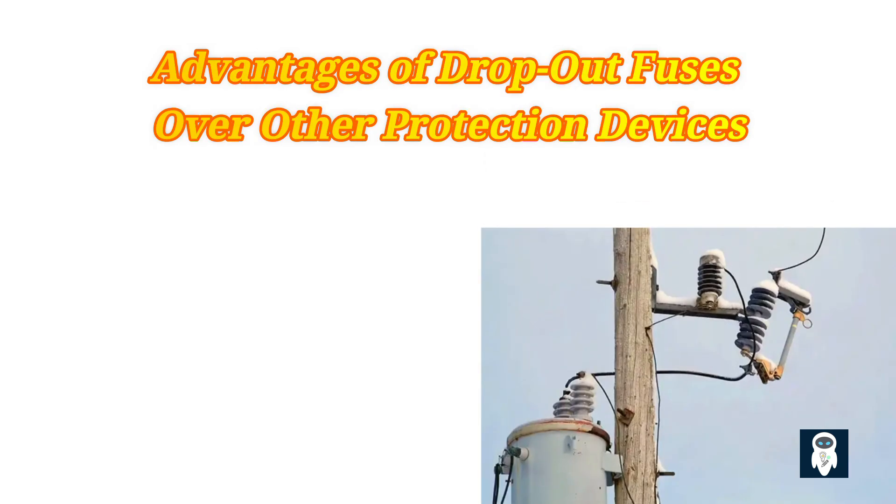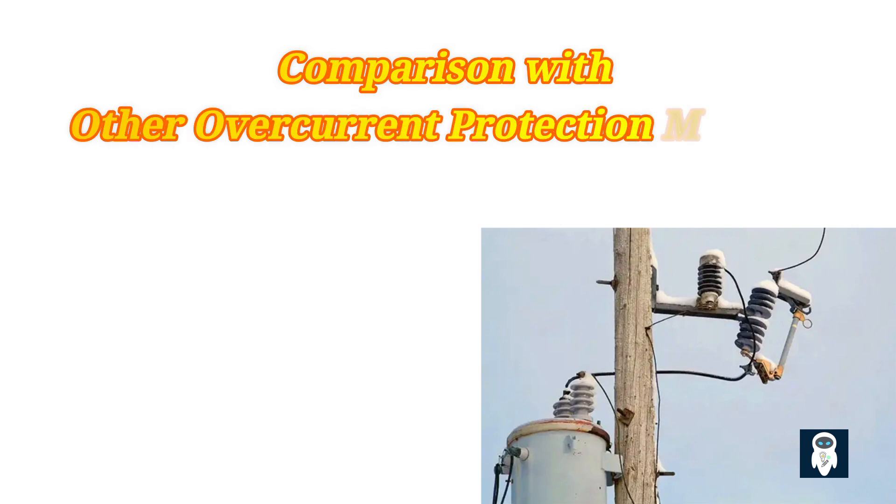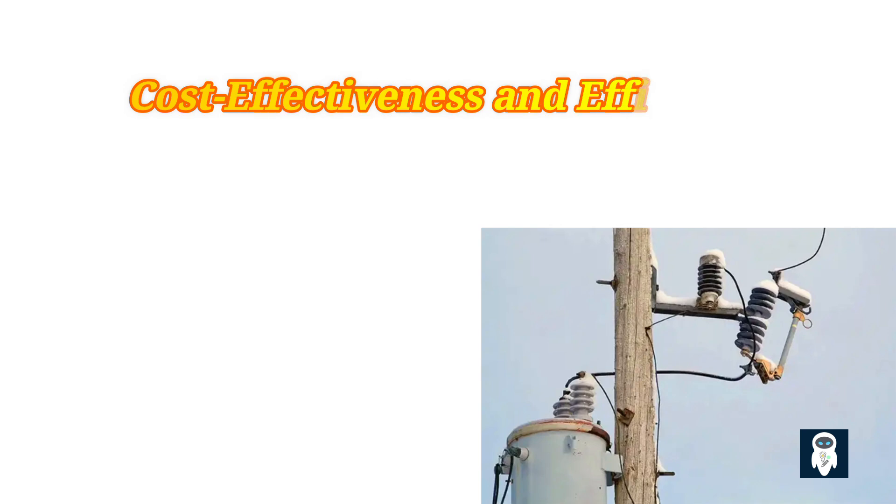Dropout fuse cutouts offer fast and reliable overcurrent protection compared to other devices like circuit breakers or fuses, and can quickly disconnect the faulty section of the line, minimizing downtime and damage. However, dropout fuses are limited in their ability to be reset and reused compared to circuit breakers, and may not provide the same accurate or adjustable protection settings as other overcurrent protection methods. Despite this, their simple design and efficient operation make them a cost-effective and popular choice, offering both reliability and affordability for medium-voltage distribution lines.